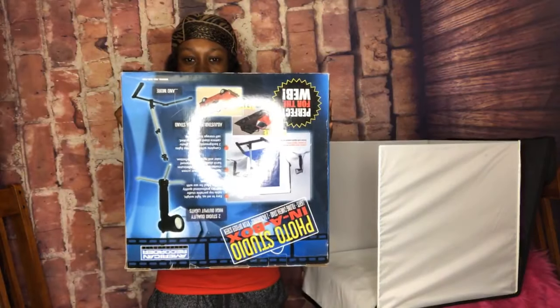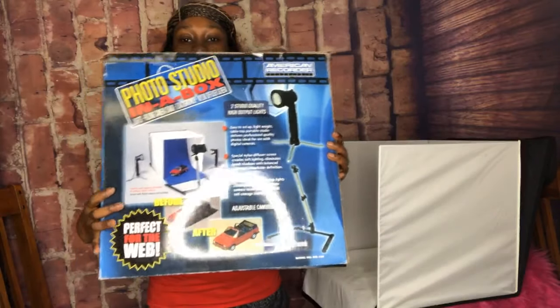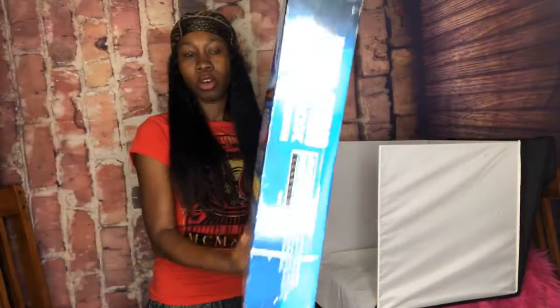I'm gonna take pictures of my lashes to add to my website and I'm gonna show you guys how I do it and what I'm using. I'm using this box right here to take the pictures for my online store. I already have it set up but I want to show you guys the box and I'm gonna put the product in. I have some beautiful lashes.